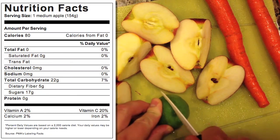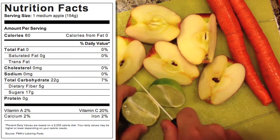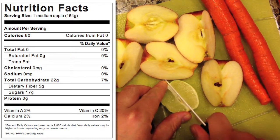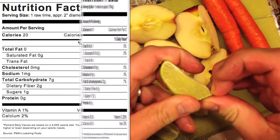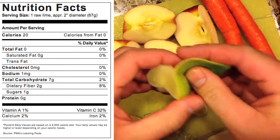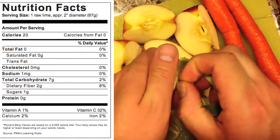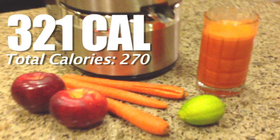Now for the two apples — they're about 80 calories each on average, so 160 calories total. Apples provide vitamin A at 2%, vitamin C at 20%, calcium 2%, and iron 2% of your daily values, along with a lot of flavor and sugars — about 17 grams. The lime is about 20 calories, and you'll get some fiber, 1 milligram of sodium, vitamin C at 32%, iron 2%, vitamin A 1%, and calcium 2%. So that's the breakdown of the calories and vitamin values.